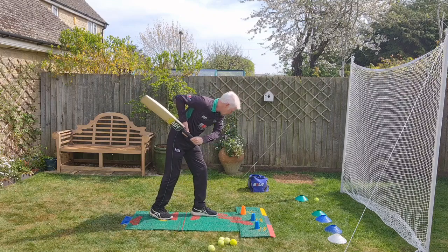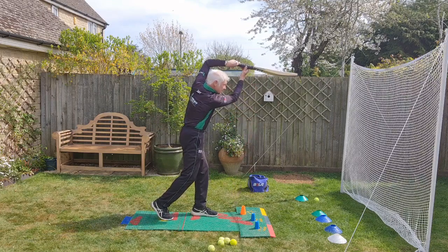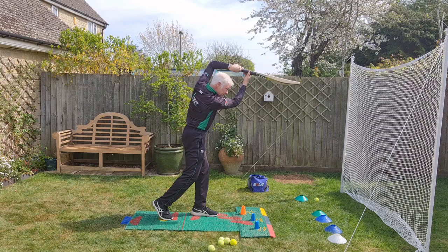Let the ball come. Make contact forward of the front pad. Finish with the hands high, high leading elbow, and notice the head in the diamond shape created by the forearms.